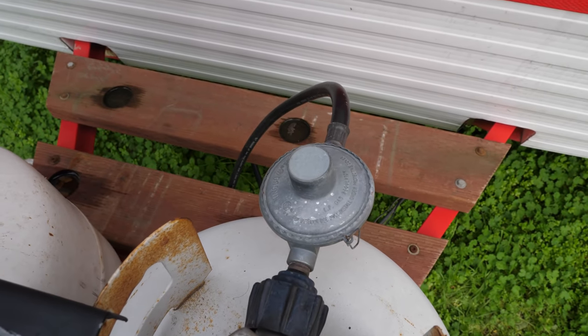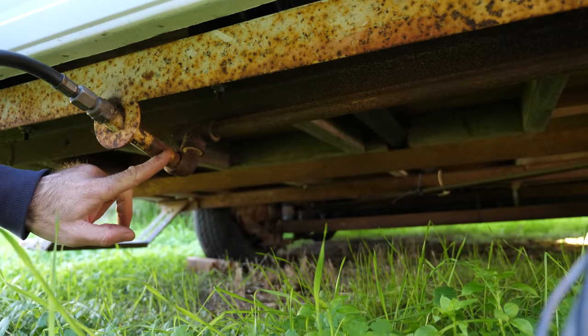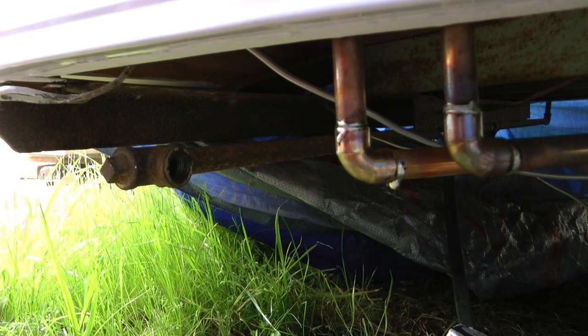The low pressure gas goes down underneath the trailer and connects to this iron pipe, which is factory original 1973. At this point I had removed the entire gas system except for this section of pipe, which I decided to reuse.